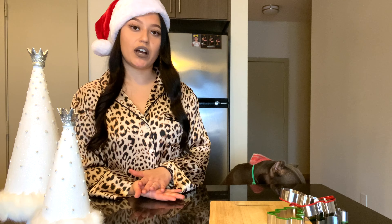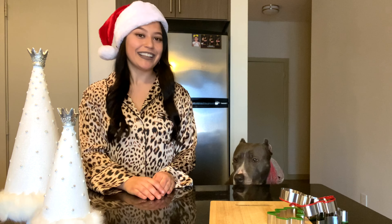Hey guys, today I will be showing you my Christmas decorations and also I will be baking some doggy treats for my dog. So if that's something you're interested in, keep watching and I hope you guys enjoy.